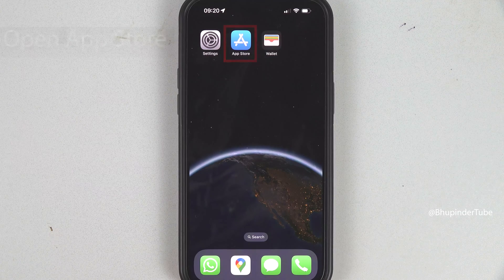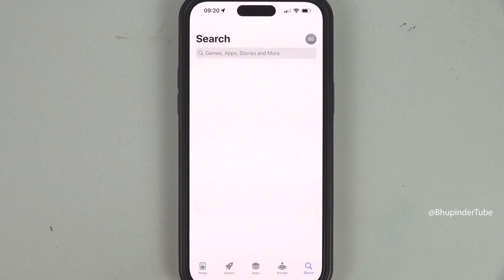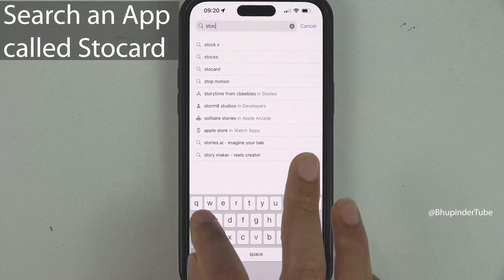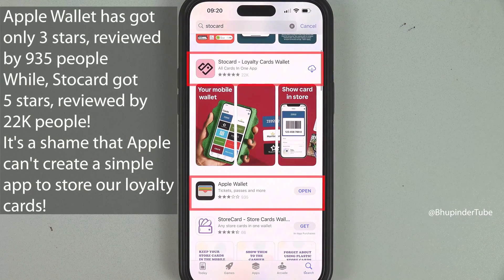I will show you those cards later in this video. Go to the App Store, tap on Search, and search for Store Card. You can already see that Store Card has got five stars but Apple Wallet has got just three stars — it's proof of why Apple Wallet doesn't work. Luckily we have Store Card.